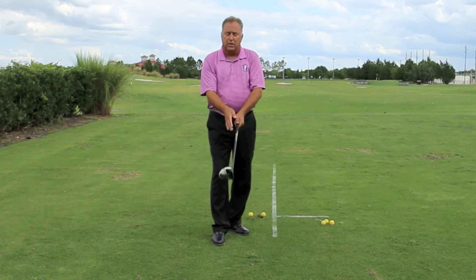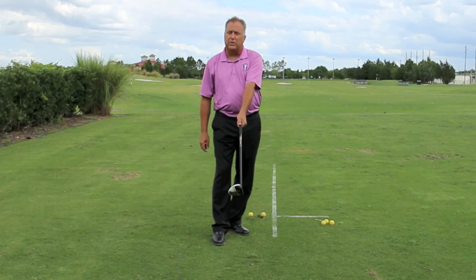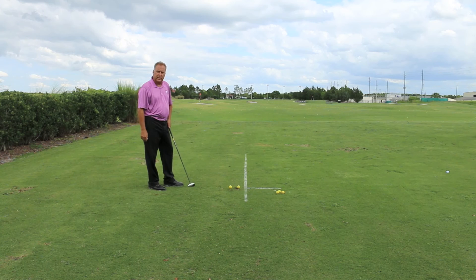We set the club square and put the hands around to the left. It would also be beneficial to take this left thumb and let it extend down the shaft a little bit longer than the neutral grip had it. That ties the grip and the shaft a little more closely together, and that would help to have the arms and the shaft arc back to the inside together, not independent of each other.